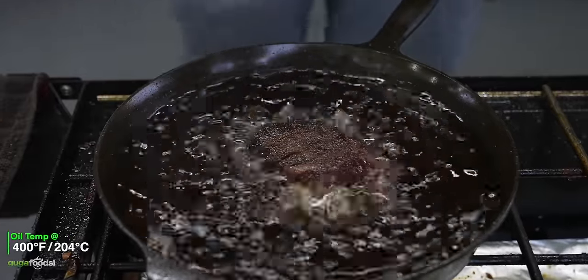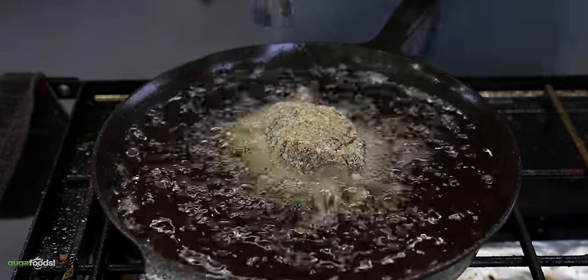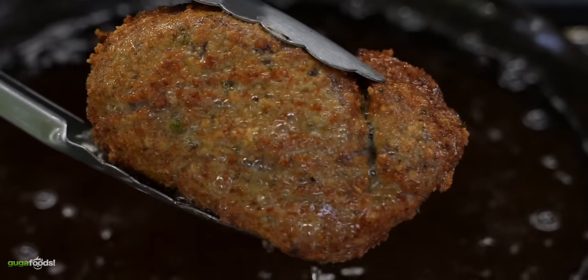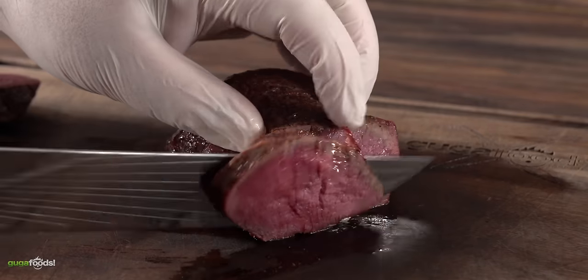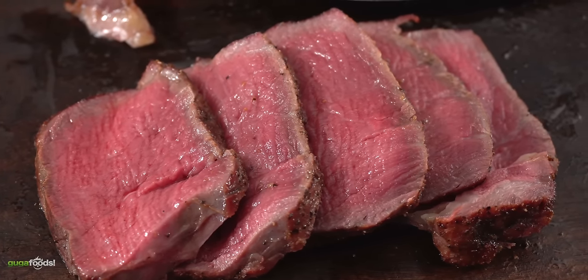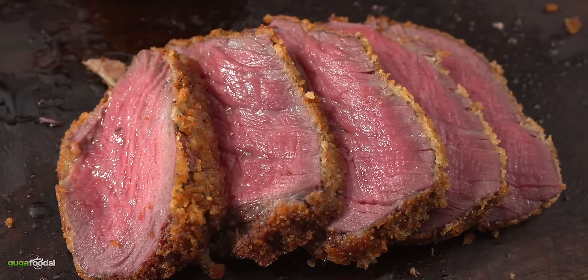For my oil I'm using wagyu fat at 400 degrees Fahrenheit. I first started with the one without breadcrumbs and got the perfect crust. Then I jumped into the one with breadcrumbs, flipping until I achieved the perfect golden brown color. Here's what both looked like — put down in the comment section which one you prefer just by the looks. As I sliced them — this thing is tender, perfectly cooked. The one with the breadcrumbs: perfection just as expected. But the big question is which one is better?